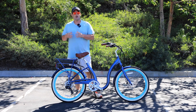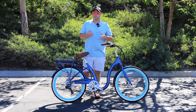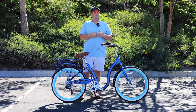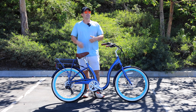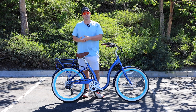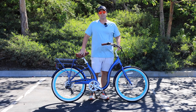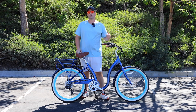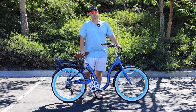Rear hub motors are great for normal around-town riding and are less expensive than mid drive motors. Mid drive motors are really great for uphill and off-road riding where you need a lot of torque, and they're also a good option for heavier riders — say over 250 pounds — because they give you more power up steep hills. Front hub motors are great for around-town riding and are typically a little less expensive than both mid drive and rear hub, though not as strong for total power output. On flat ground, a front hub motor is a good option.